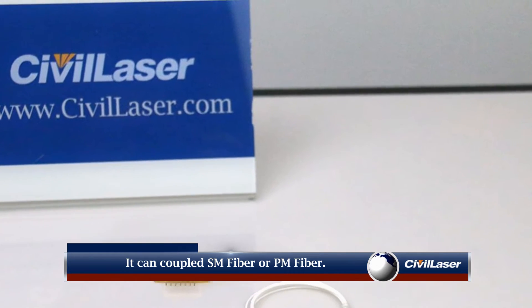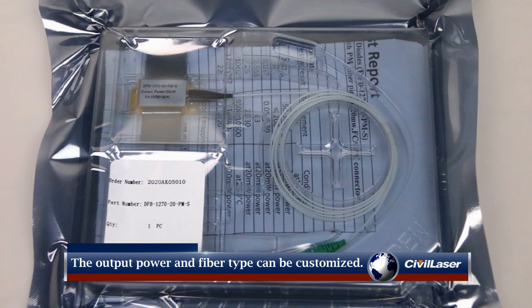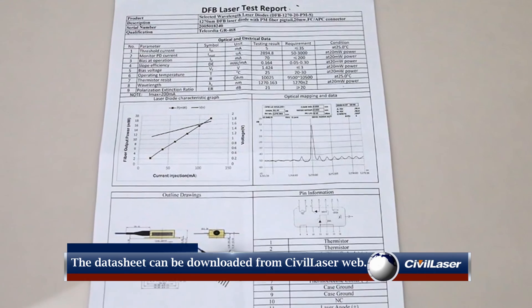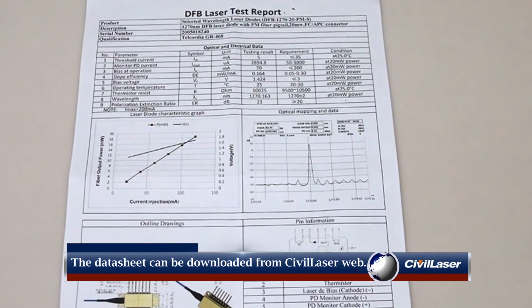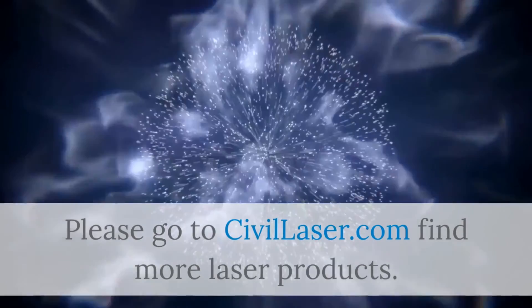The pin type is N type or S type. The output power and fiber type can be customized. The datasheet can be downloaded from the Civil Laser website. Please go to civilaser.com to find more laser products.